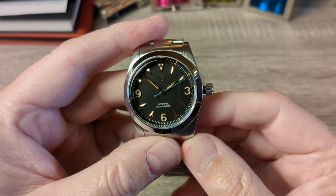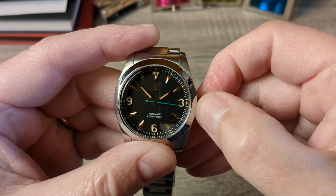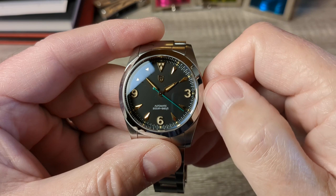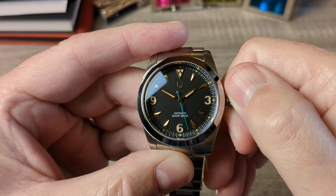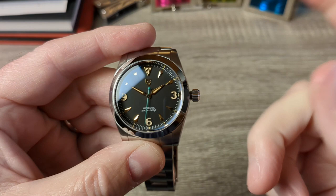The only thing is it does have a ghost date function in it. So when you pull it out to the first position you can feel it turning over — you can feel the date rotating in the background, but it doesn't do anything. You pull out to the second position, it hacks the movement and stops it, and then you can adjust the time. Pushing it back in winds the movement. And with this movement, as you increase the reserve in the spring you can actually feel it tightening — that's nothing to worry about, that is normal to the movement. So this one's working perfectly well.